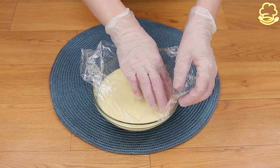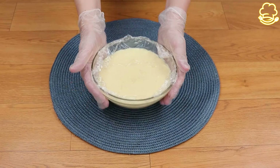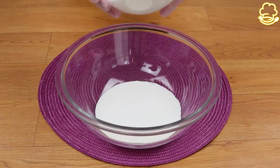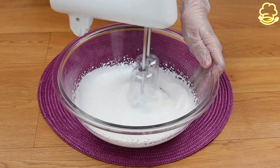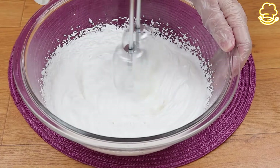After a couple of minutes, in another bowl I'm going to put 7 ounces of whipped cream and with the mixer I'm going to mix it until it gets firm. This is such an amazing dessert for any occasion — I'm sure everyone will love it.